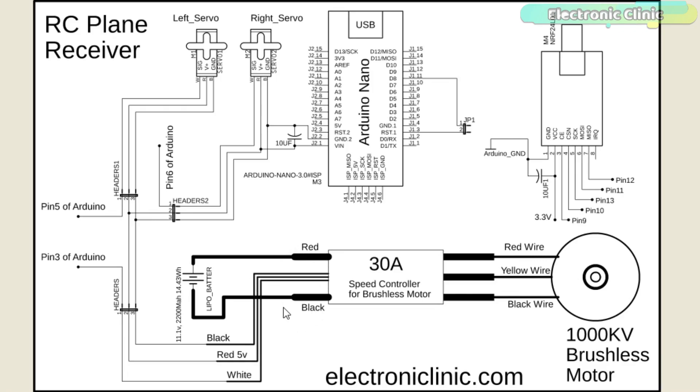On the other side of the speed controller, we have a total of five wires. The red and black wires are the power supply wires and should be connected with the LiPo battery pack red and black wires. The black and red wires are also connected with the male headers and with the VIN and ground pins of the Arduino Nano — this 5V is used to power up all the electronics. The white wire is connected with the Arduino's pin number 3, through which we control the speed of the brushless DC motor. The signal wires of both servo motors are connected with the Arduino's pins 5 and 6.